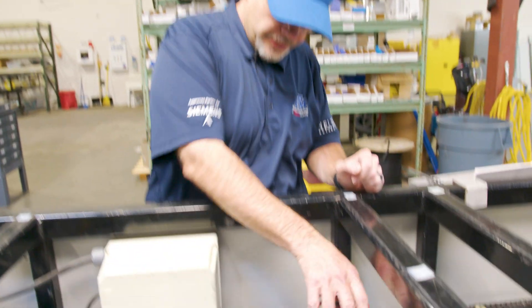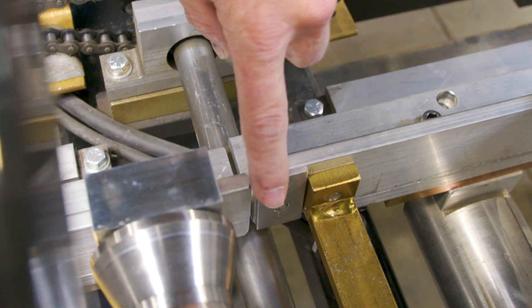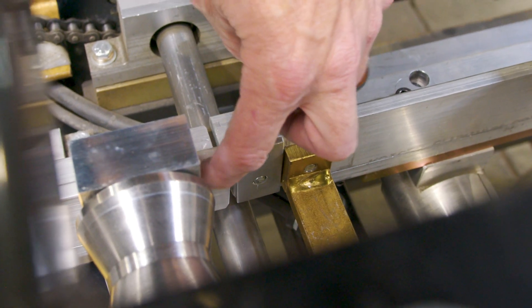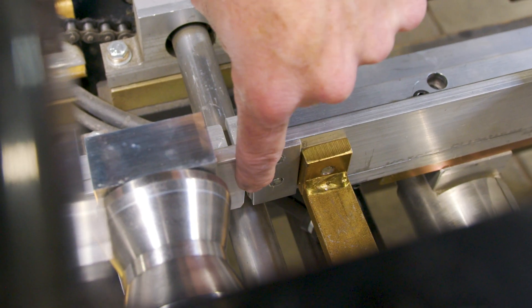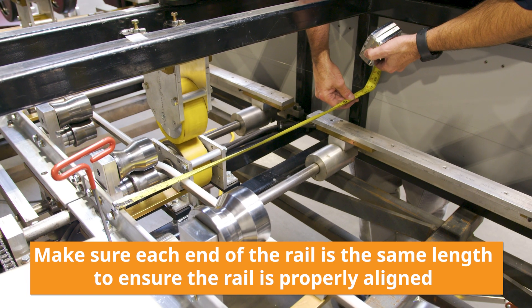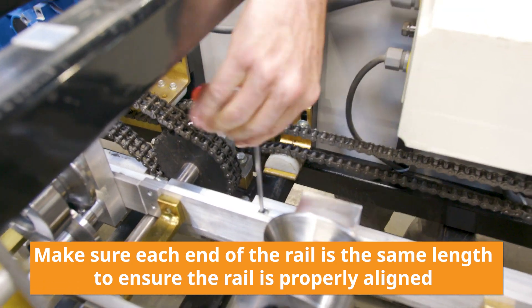Now that R1 is done, move to R2 and line it up to R1. Loosen the D-bolts. In this case this profile has a spacer at the end of the R1 section — you will be lining up R2 flush on the inside with the spacer block. Once flush, tighten up one end of the D-bolt, then measure off either end to your string. Now tighten up the other end of the D-bolt. Move on and do the same process for R3.